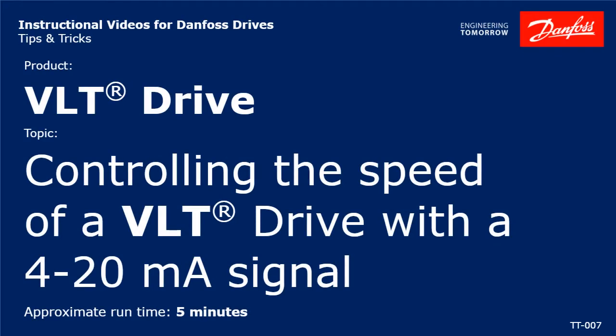Hello everybody, Jeff Olson here with Danfoss Drives. Today I have a brief video for you that will demonstrate how to connect an analog 4 to 20 milliamp speed reference signal to a Danfoss VLT drive. Let's take a look at the required steps.